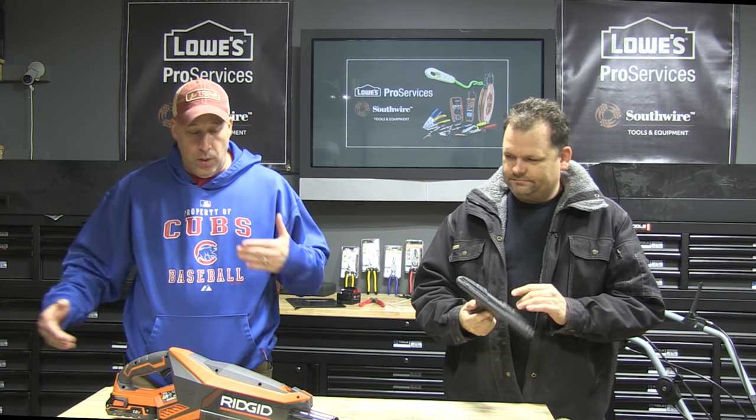All right, today on Tools in Action we got something pretty cool. It's the Rigid Vac. I'm gonna have Dan talk about it a little bit, so let's go on to it. What is it? What does it do?